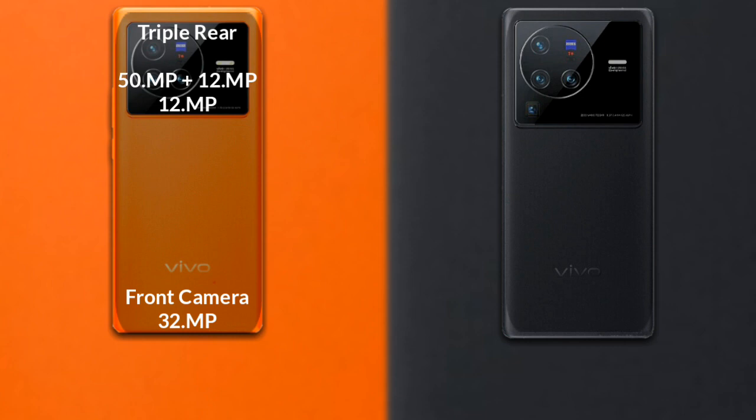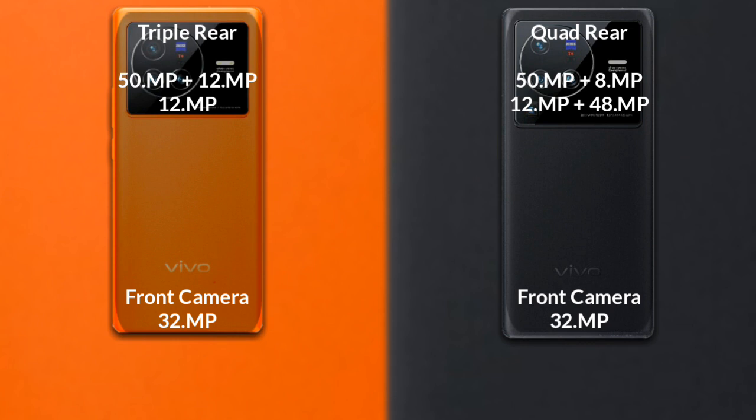The Vivo X80 Pro has a quad rear camera setup. The primary camera is 50MP, the secondary sensor is 8MP, the third sensor is 12MP, and the fourth sensor is 48MP. The front camera is 32MP.